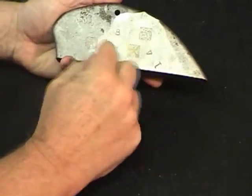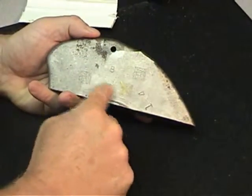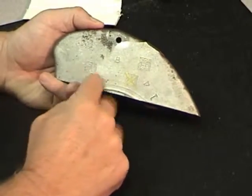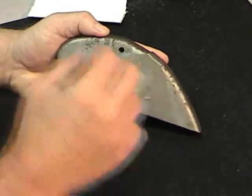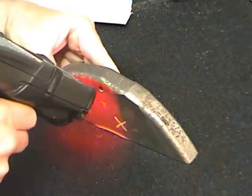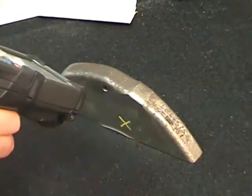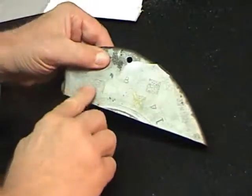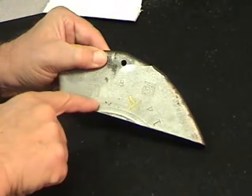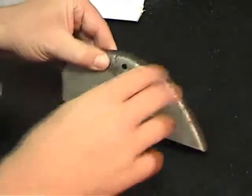A lot of people have trouble reading direct part marking on cast surfaces when there's a lot of noise or rough aberrations on the surface, so the code actually becomes obliterated. But Symbol is able to pick this out and read it very well. What we can do is focus on the code and eliminate the background noise by putting the reader slightly out of focus, so these aberrations or reflections actually disappear. The dots in the data matrix code become larger but less defined, yet we're still able to pick up that code.